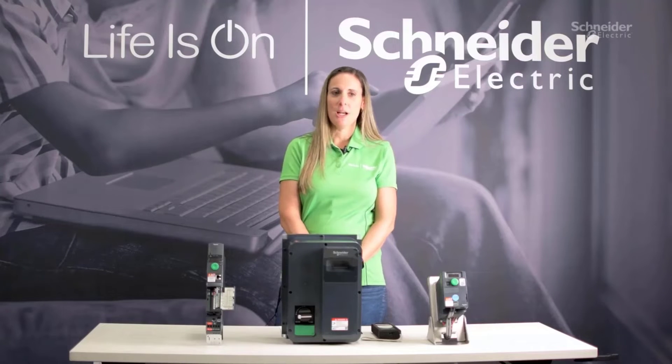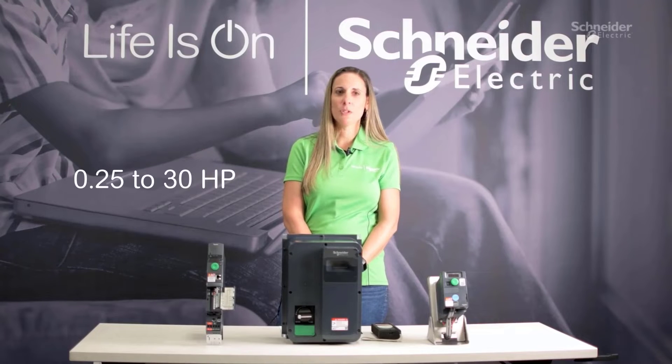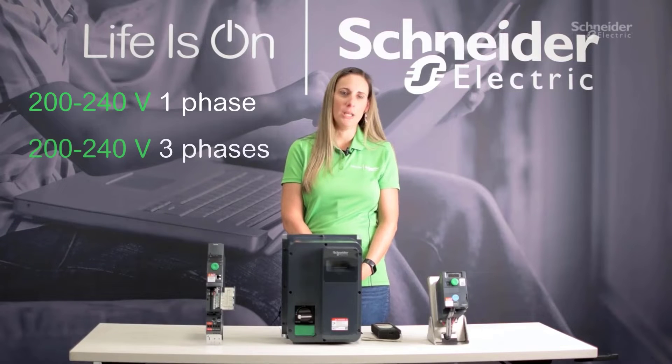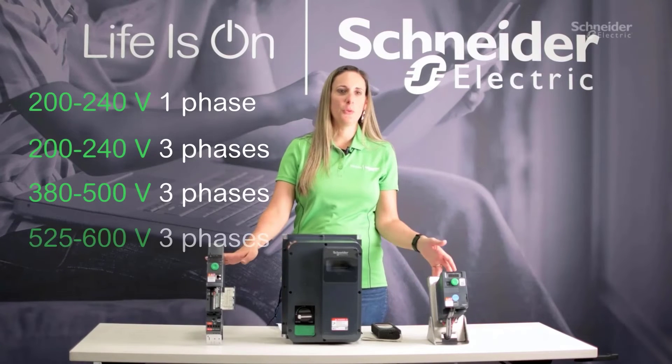You can get these drives anywhere from a quarter horsepower to 230 horsepower, in 230 volt single phase, as well as 230 volt, 480 volt, and 600 volt three phase.